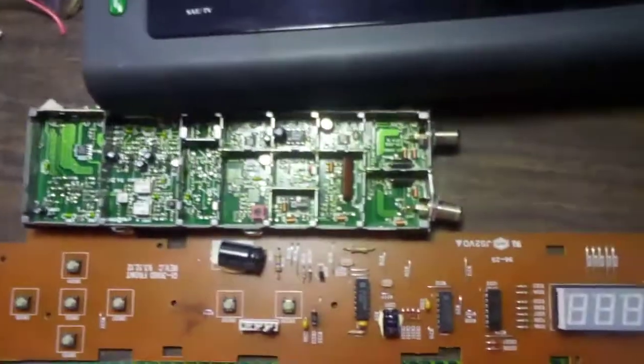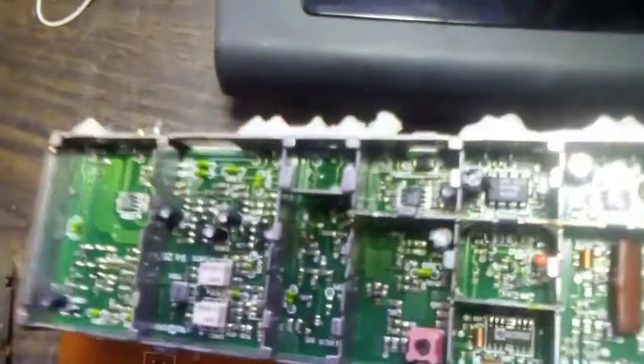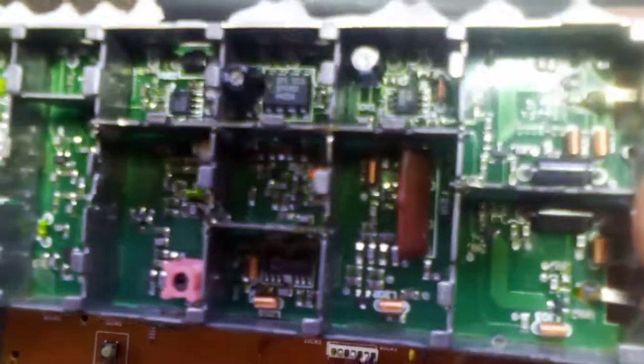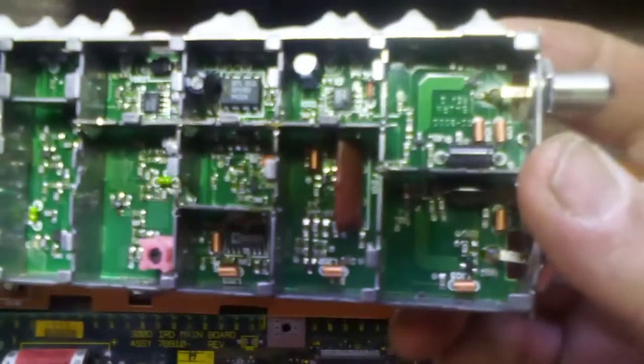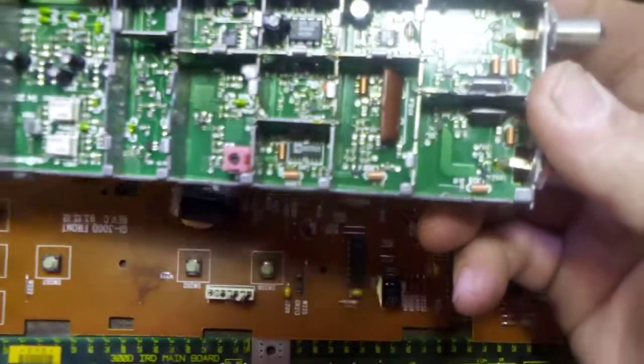I pulled this off. There's not a whole lot in here that's worth going for — it's too hard. Just some small copper spools. It's not really worth going for. You could take needle nose pliers and grab them and pull them out if you really want it that bad.